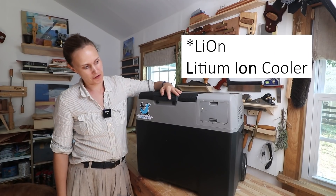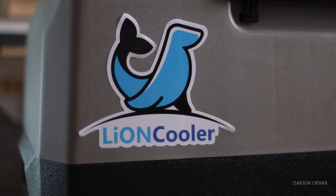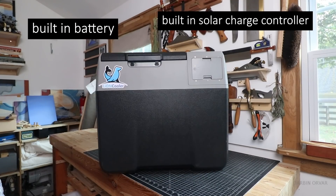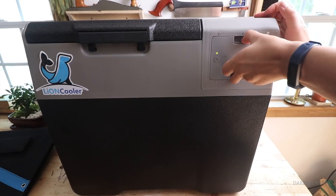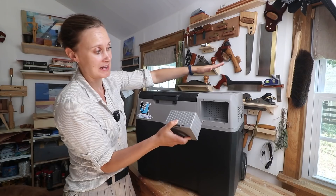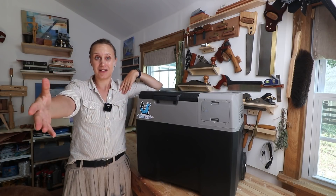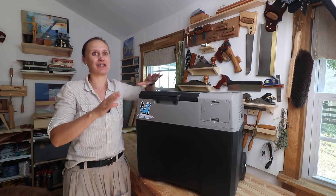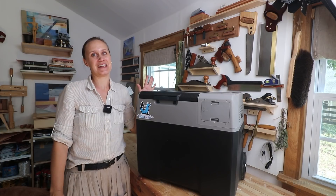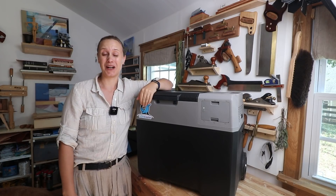This is the Lion Cooler from Eco Power. You may look at this and think it's just a regular portable camping fridge, and there are a lot of those around. But this is a little different — it has a built-in battery and a solar charge controller right in here. You can hook this up to solar panels, charge it up, keep it going, and not have to plug it into the wall or have a separate solar generator unit. It's self-contained, and I find that pretty fascinating.